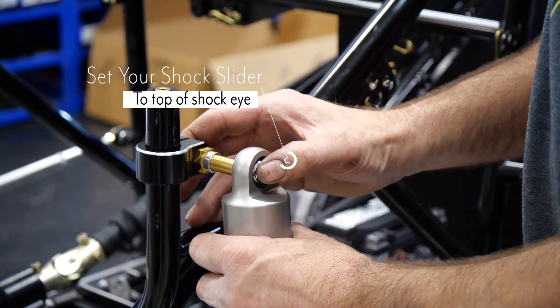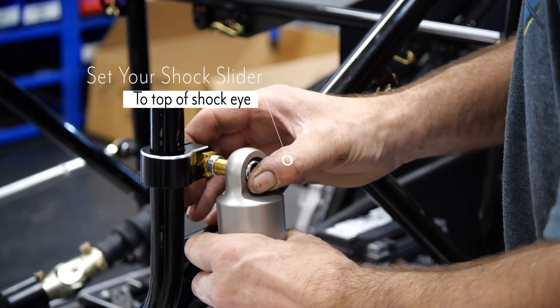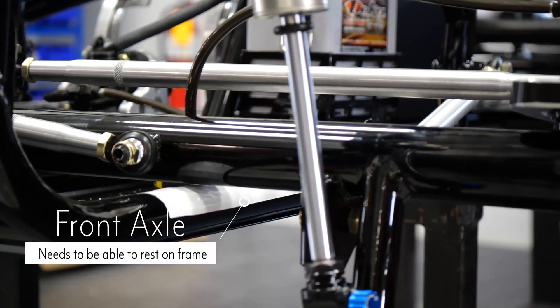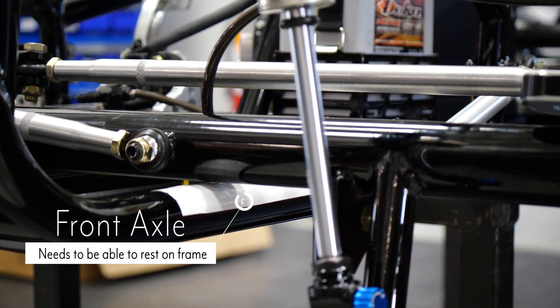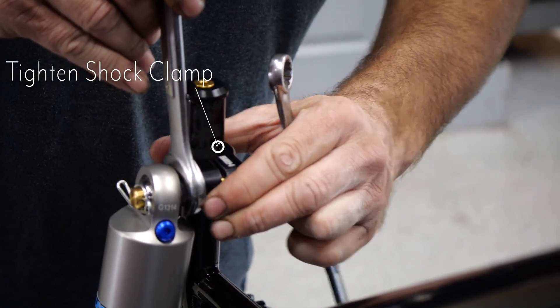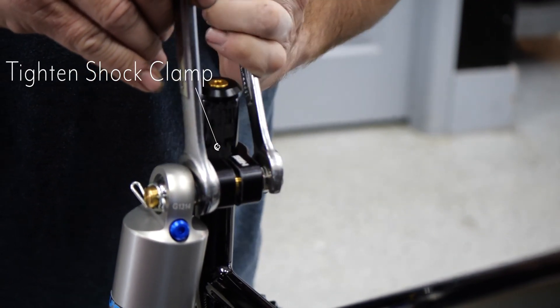We like to use a flat head screwdriver to pry open the clamp to make adjusting easier. With your clamp set, make sure your front axle is still resting on the frame to achieve max transfer for wingless racing. Once all that looks good, go ahead and tighten down your clamp.